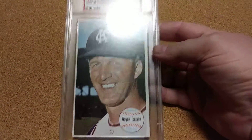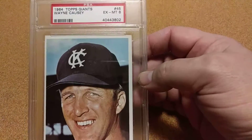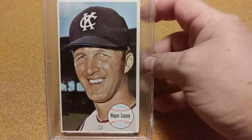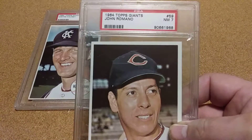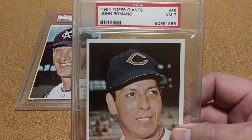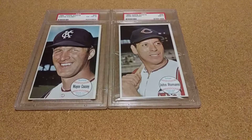My first one was a Wayne Casey. This is a short print card. I got it in an excellent mint six, and that's a pretty good card. I went ahead and picked it up. And when I got it, he had this one and the chipping was the same, so I just picked it up too. Paid a couple bucks for it. It's in near mint seven. So that got me two right there.